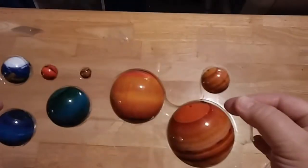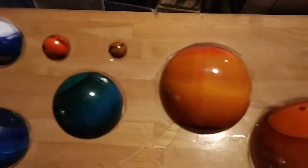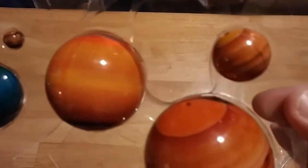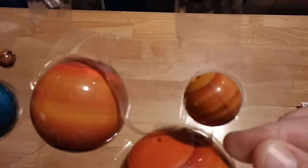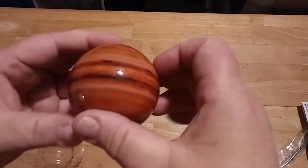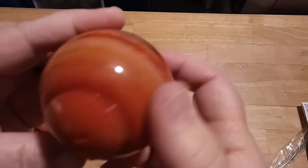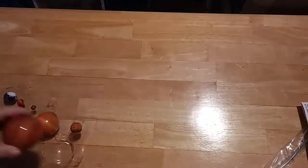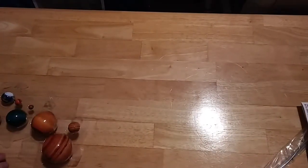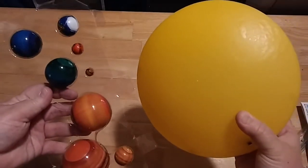Here's what the planets look like — they have an outer shiny coat that's hard. I'll take this one out and tap it so you can hear what it sounds like. And this piece represents the Sun, and these are the planets.